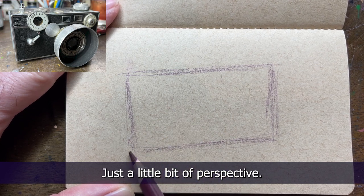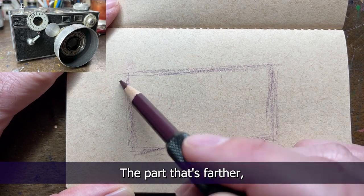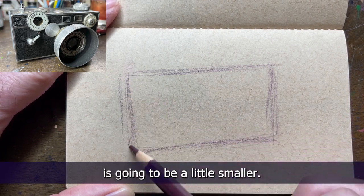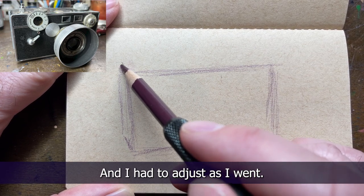Just a little bit of perspective. The part that's closest to you is gonna be a little bigger. The part that's farther from you is gonna be a little smaller, and I had to adjust as I went. Now we're giving it our third dimension and we're gonna be just looking at the photo.